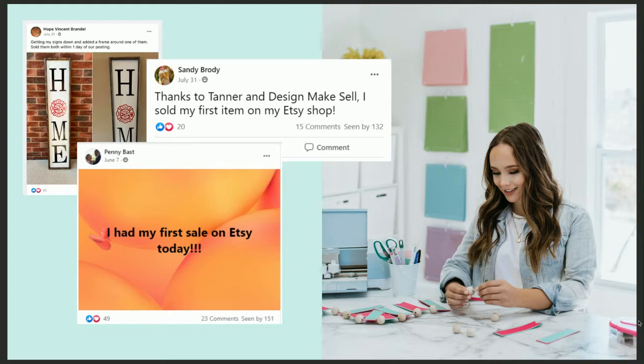Can you imagine what your life will look like once you do away with these myths? Hope says she got her signs done, added a frame, and sold them both within one day of posting. Sandy says thanks to Tanner and Design Make Sell, she sold her first item on Etsy. And Penny had her first sale on Etsy today. I want you to stick around because we're going to build a great foundation for you to be our next testimonial.